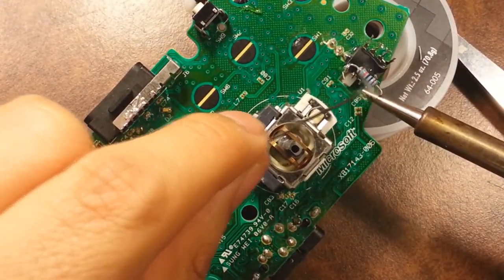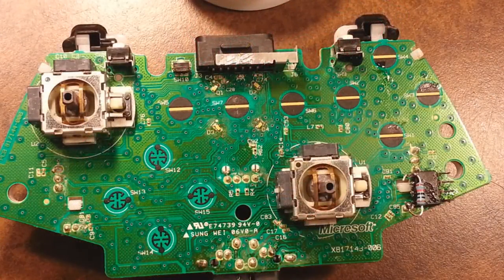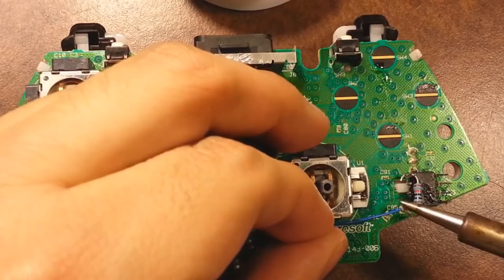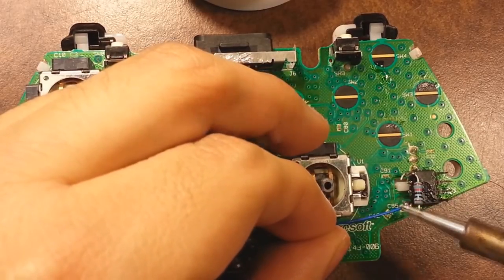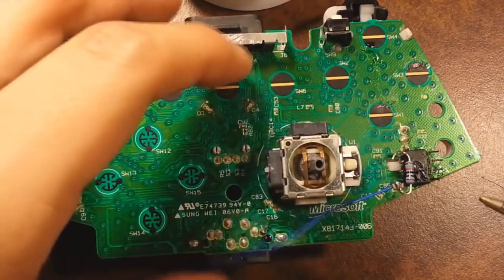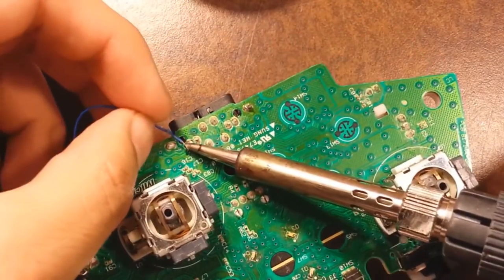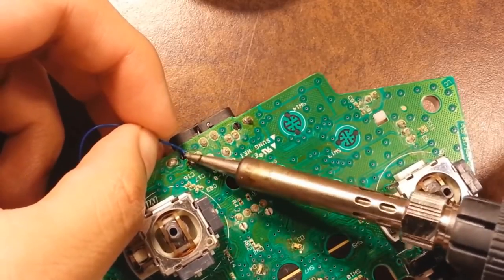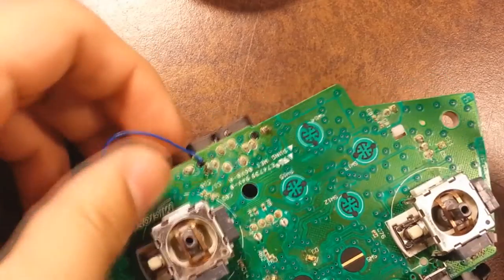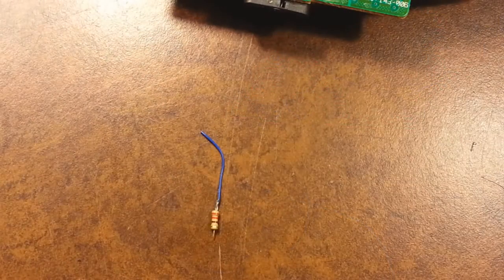Apply some solder to pin number one. Then grab a two to three inch piece of wire, strip both sides — if it's too long just cut a little piece off. Solder it to the point shown here, which is on top of a little black piece of plastic fairly close to the right joystick.